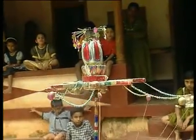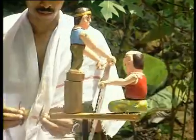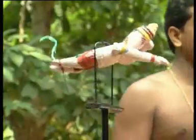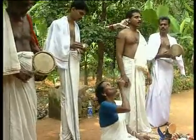String puppet theatre is not only about depicting the epics. It also deals with the everyday life of the ordinary villager. It is no wonder that it is a popular, meaningful, and universally entertaining artistic medium.